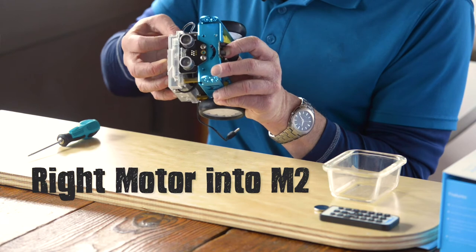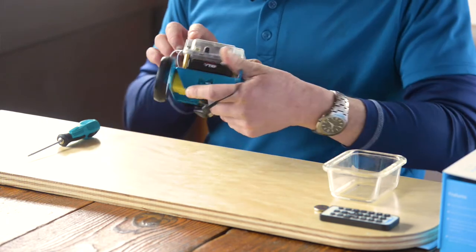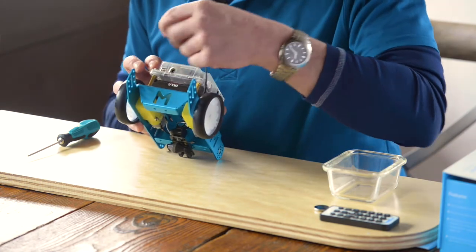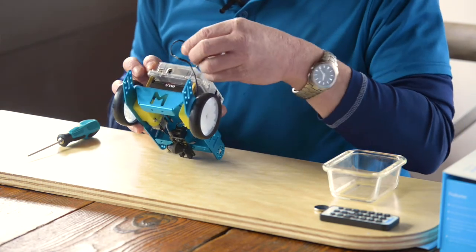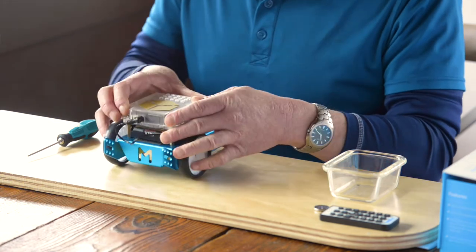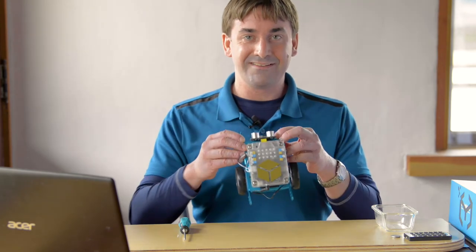To finish it off, in step 31 come around the back and connect the battery connector. And there we go — our mBot is assembled!